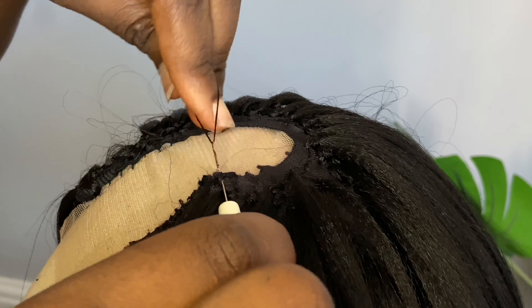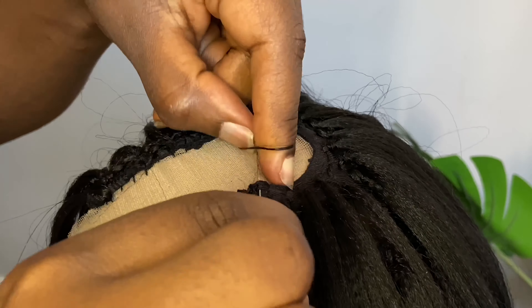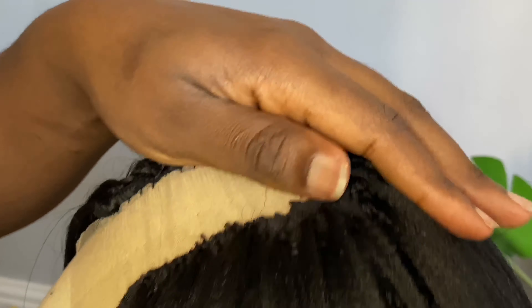Here you want to secure the net to the wig cap, so you don't have a situation where when you're done with the wig it's actually pulling. You're going to do this all the way round.